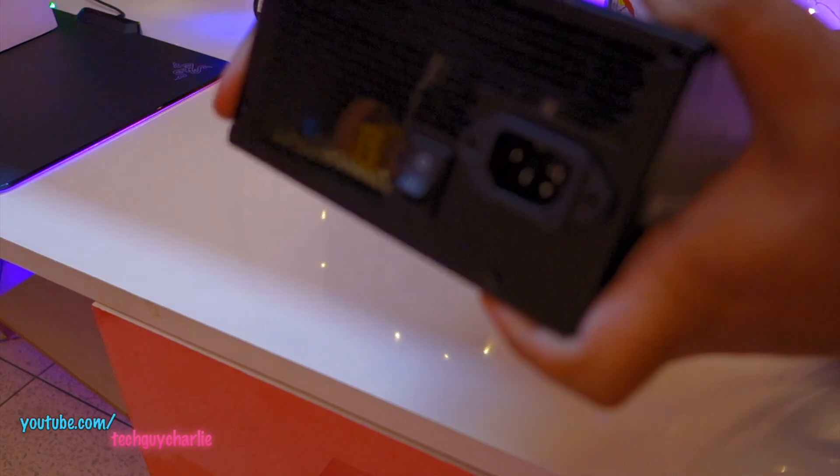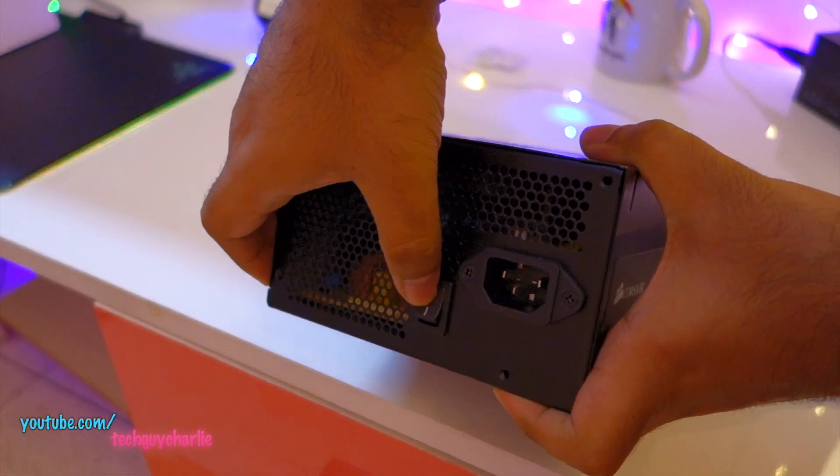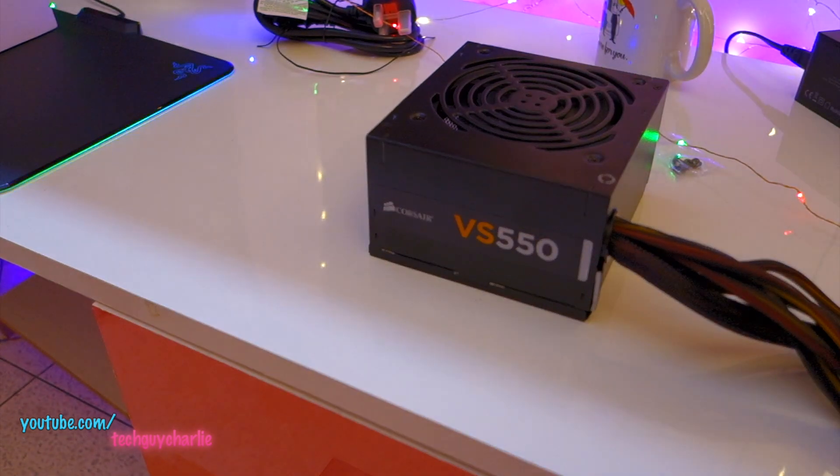On the back of the power supply you can see the power button and the place where the power cable goes in. I'll install this and be right back.